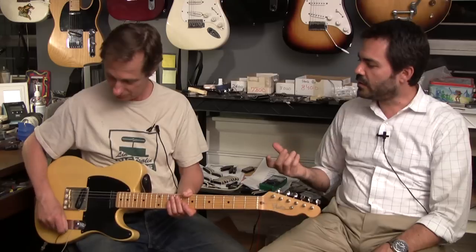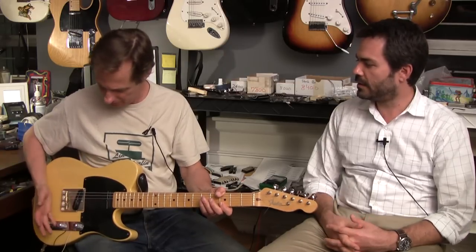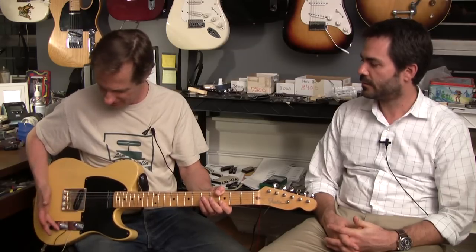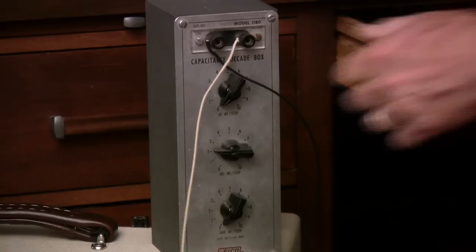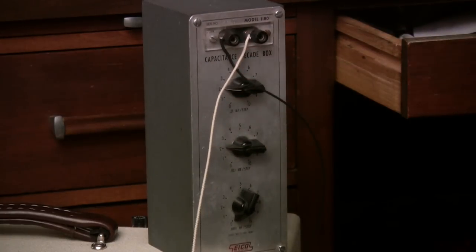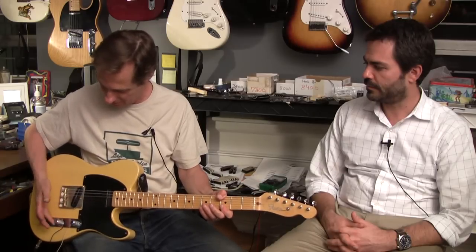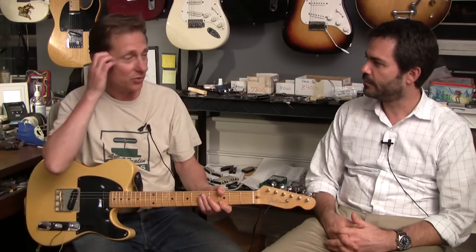All the small cap is doing is taking the shrill treble off. Now if your tone is wide open, is the cap going to affect the sound at all? Not much — I never hear any change from 10 to 9. Let's put it back to a 0.02, a real popular value. I don't think it's doing much because from 10 to 9 I didn't hear a change.